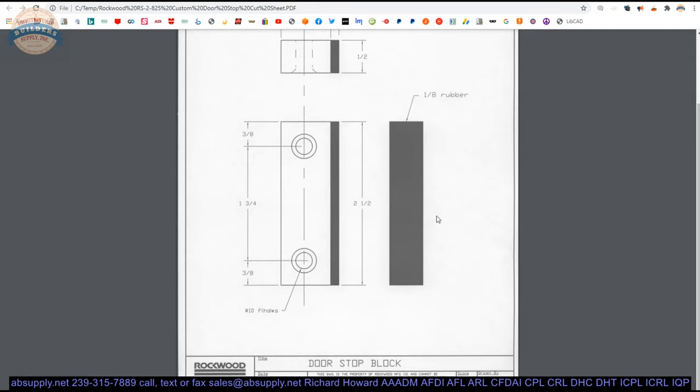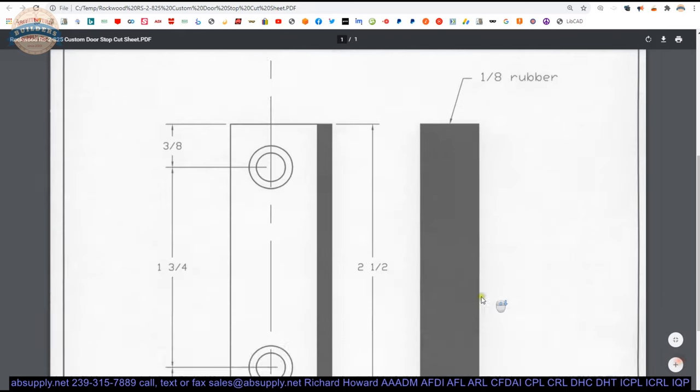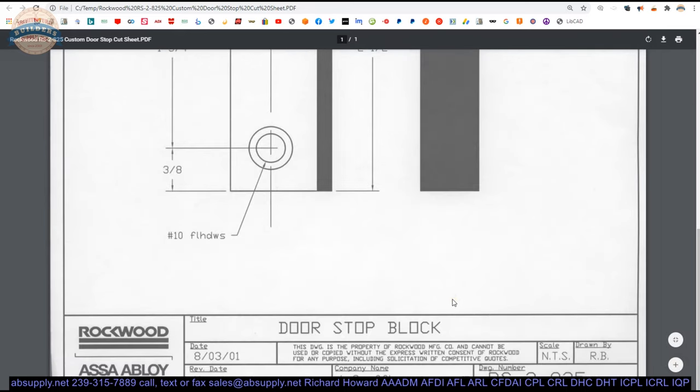So where you're going to use this — let your imagination run wild with it. If you look at the date on the drawing, it's obviously been around for a long time — almost 20 years at this point — but nonetheless, there it is.